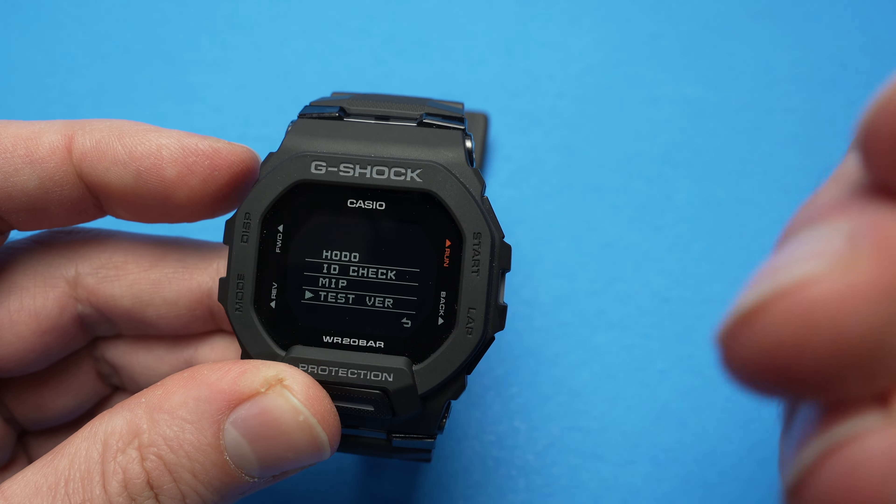I think these menus are mostly used at the factory when the watch is being built and they want to test a few functions, or maybe if you send your watch back because it has some issues, they can go through this menu and determine what the problem is.